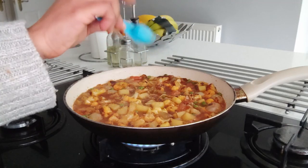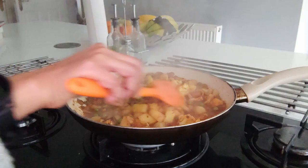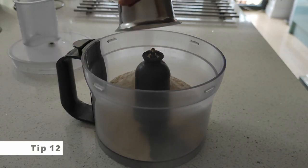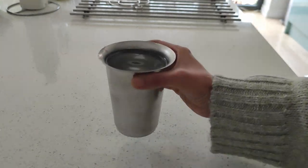There are many times a sabzi doesn't taste very good. The best way to uplift the taste is by adding in sugar and fresh lime juice, which enhances the taste of any dish. To get super soft chapatis, add ghee and warm water when kneading the dough.